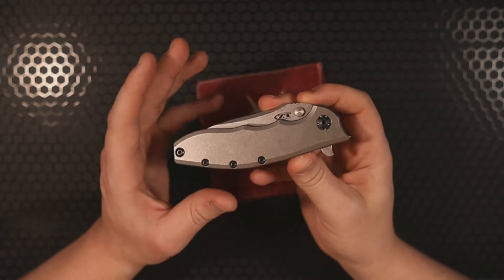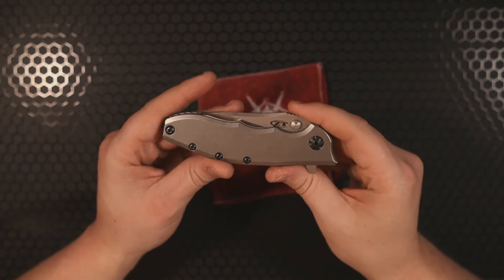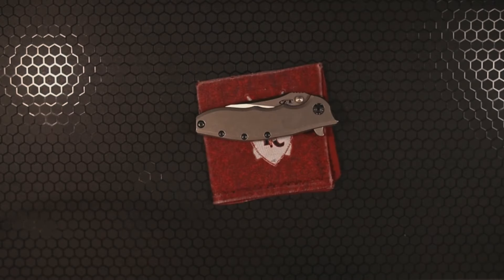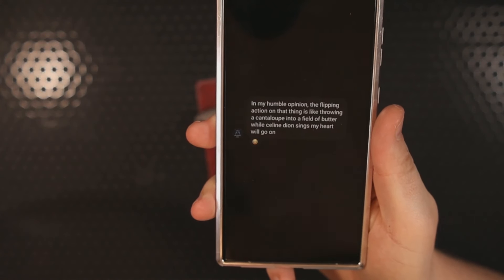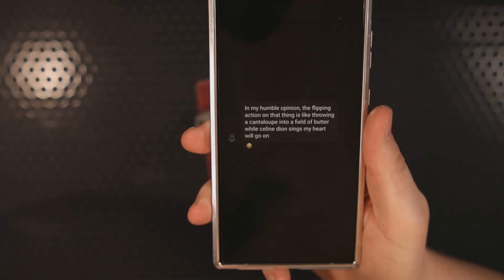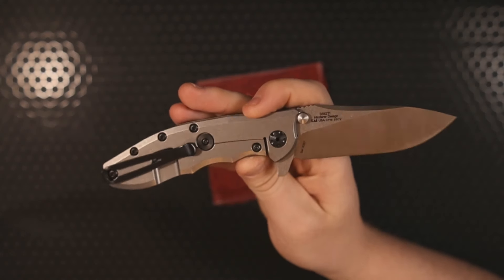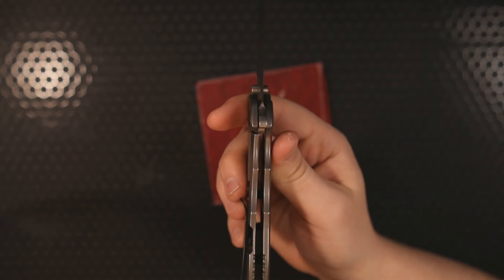I could go into detail about the action running on those KVT ball bearings, but I want to refer back to the owner of this knife — the Knight's Edge — make sure you check out his channel, he is hilarious. When he told me his description of the action I knew I had to share it. He says: 'In my humble opinion, the flipping action on that thing is like throwing a cantaloupe into a field of butter while Celine Dion sings My Heart Will Go On.' The action is phenomenal. It's a frame lock knife.